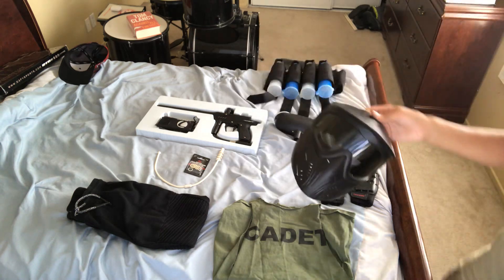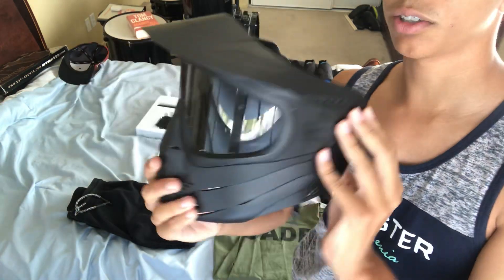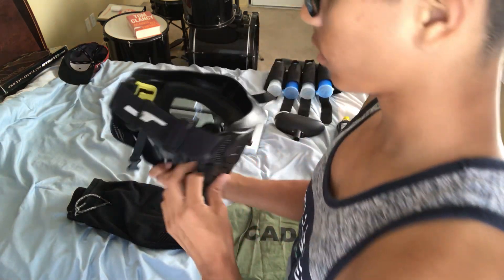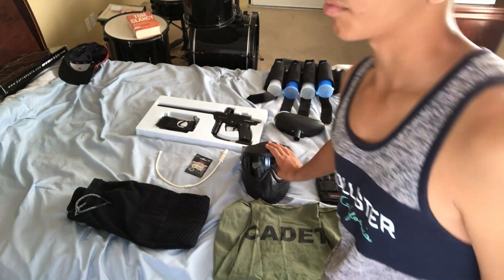This is my mask — the most important piece of equipment. Fifty dollars at Dick's, really good mask. Thermal lenses come with it, chin strap, ears, really good tightening mechanism. That's my mask right there.